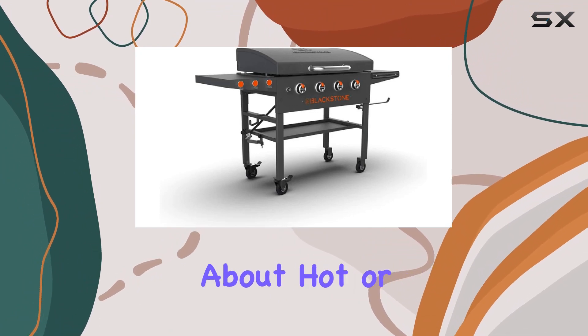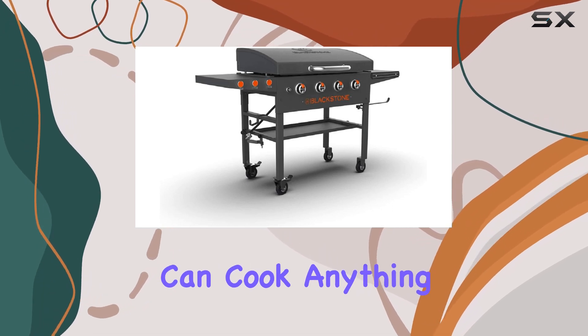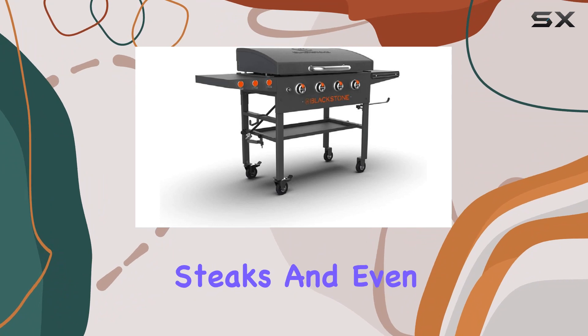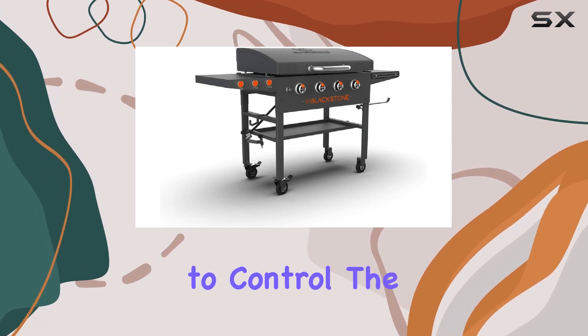What I love about this griddle is the versatility it offers. You can cook anything from breakfast classics like eggs and pancakes to hearty dinners like burgers, steaks, and even a seafood stir fry — all on the same surface. The four adjustable heat zones make it a breeze to control the temperature for different foods simultaneously.